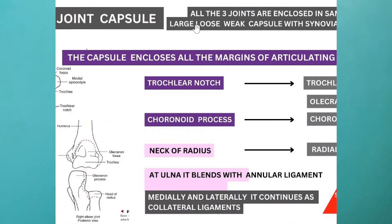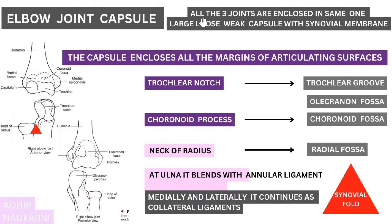Now let us go on to the specific points of the elbow joint capsule. All three joints are enclosed in the same one loose, weak capsule with its synovial membrane on the inner side. The capsule encloses all the margins of the articulating surfaces.